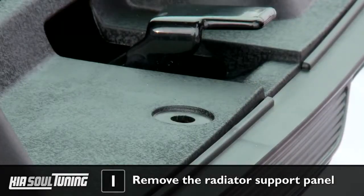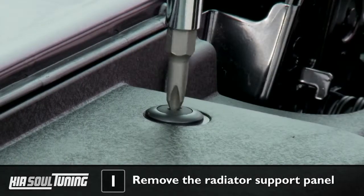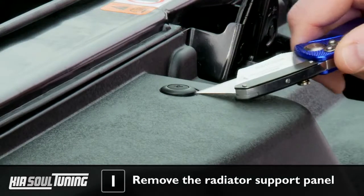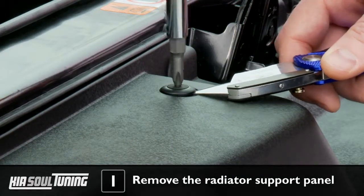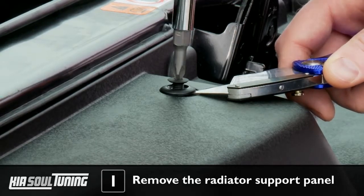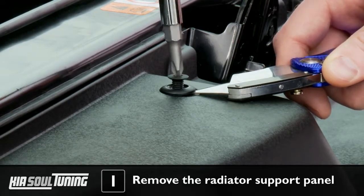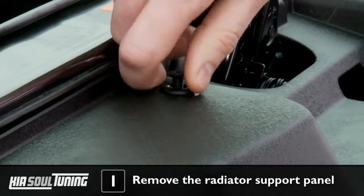If the screw just keeps spinning and doesn't back out, grab your razor blade and gently, without damaging anything, slide the blade under the fastener and pry down on the razor blade's handle. This will lift the fastener slightly and enable the thread on the screw to engage, backing out the screw.